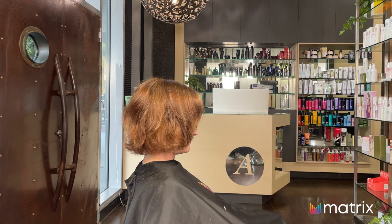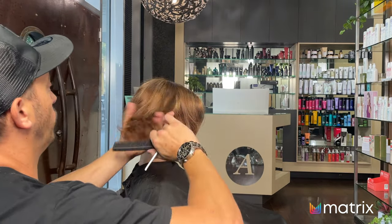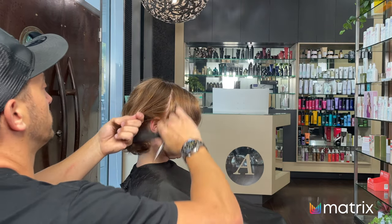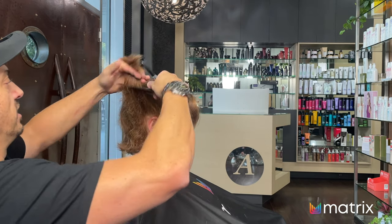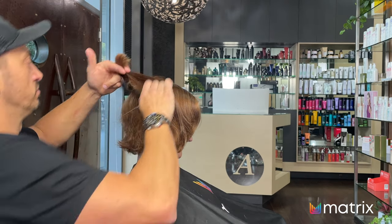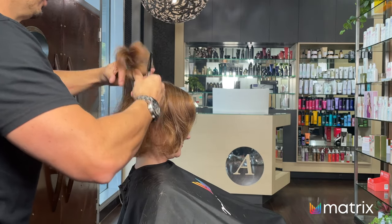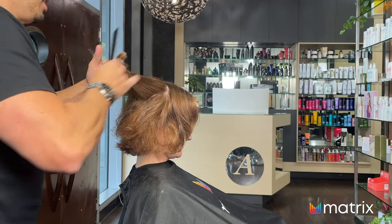[Brief phone call interruption — the stylist pauses to take a call from his wife.] As I was saying, again we want to make sure we're over-directing this to the back, because removing too much out of the side will end up being very sparse and won't look nice. We want to create curl that moves and is voluptuous and bouncy, but we don't want it to be bulky, thick, cumbersome, hard to style, and frizzy.